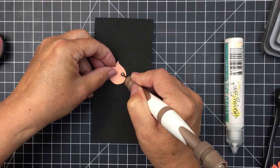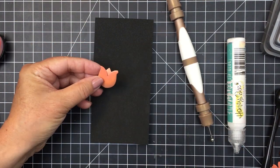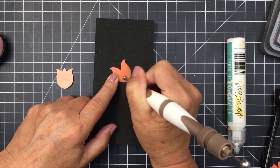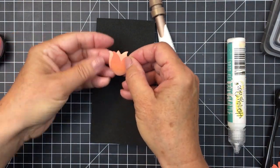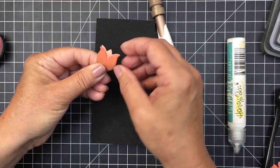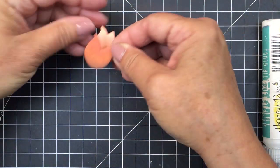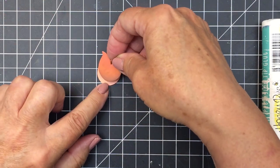I'm using a paper shaping tool to add a little bit of dimension to some of the blooms — not all of them, but I definitely wanted to do that with this little tulip just to create a little bit of dimension so that when I layer it together it has a little more shape. I'm going to layer that darker orange over that lighter peach color just to create that little bit of contrast, and I'll use a little bit of foam adhesive between these two layers. I really wanted to create a little bit of a mixed media look with these little florals.